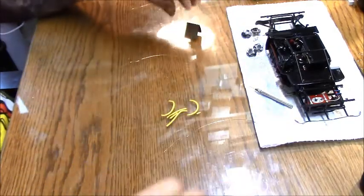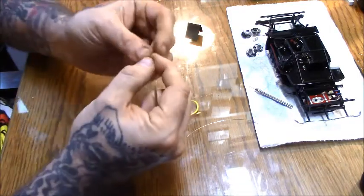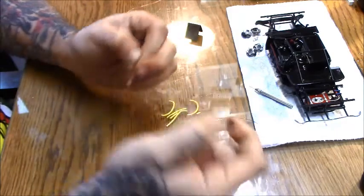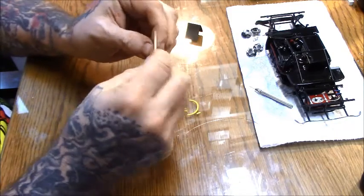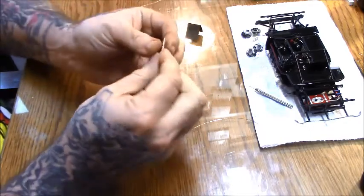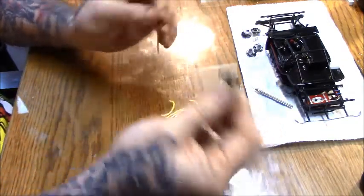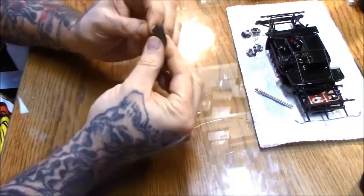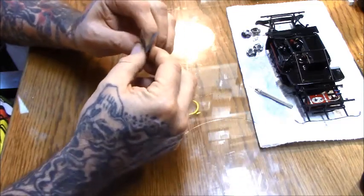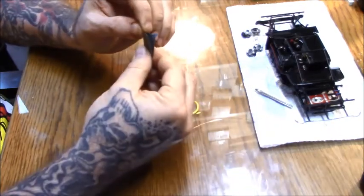All right, got that one done — let's take this one. You just want to go through and run it through there about five, six, seven times. It'll knock that sheen down where it's shining, and you'll have a decent surface for your self-etching to stay on there.